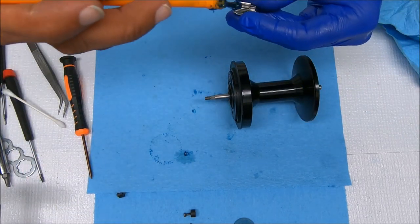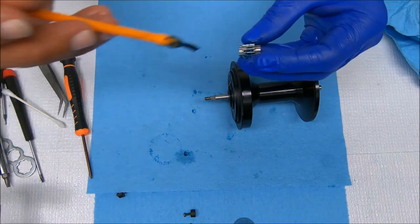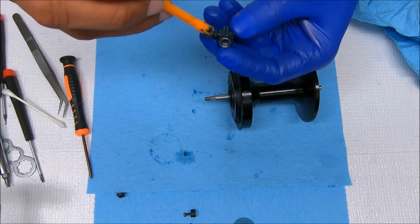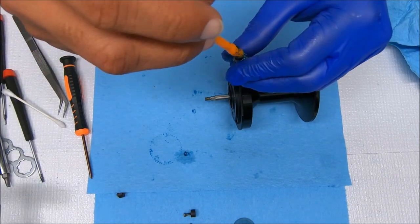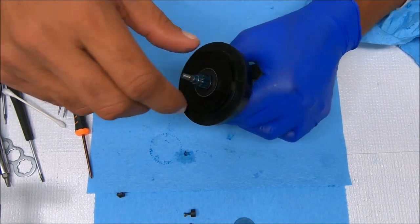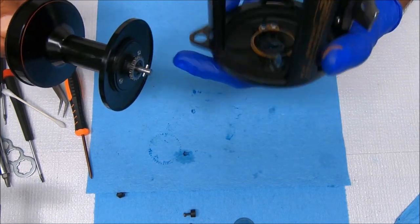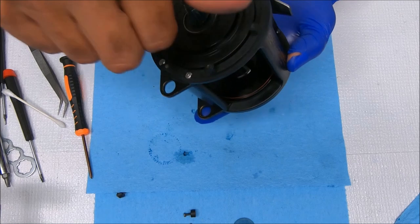Let's get our pinion greased up. We can take that and just drop it into place. Now we can drop our spool inside — it just fits inside that slot. The cross pin sits inside the slot right there — I hope you can see that — and it's in.